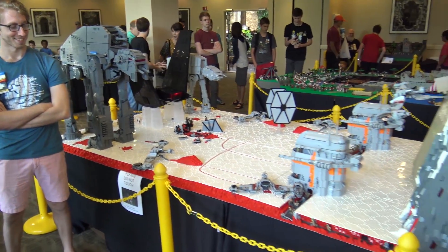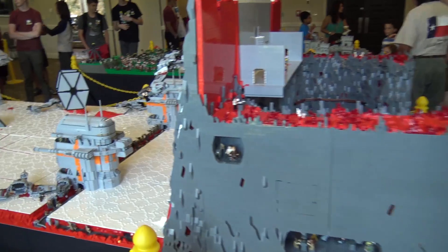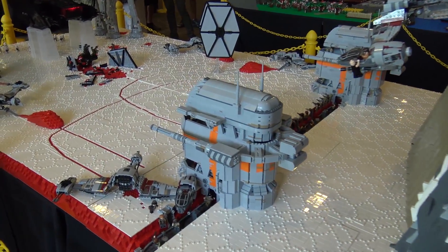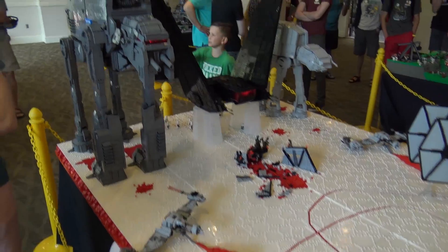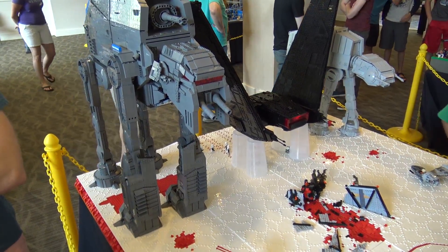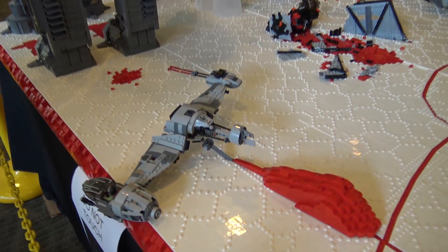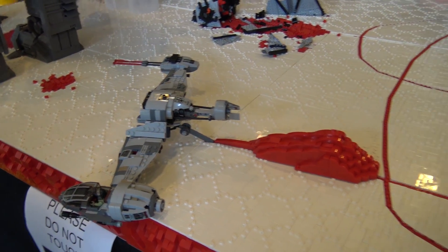Hey guys, it's Rich Boy J and Garrett Bricks. Today we're showing you our Crait MOC. We've been working on this thing for about six months now. We started in January and we have been building it for this convention here at Brick Fiesta in San Antonio. This is the culmination of many long nights of hard work, many BrickLink orders, many pick-a-brick orders, many runs across the city to the Lego store, and a lot of very fun build streams on the YouTube channel.